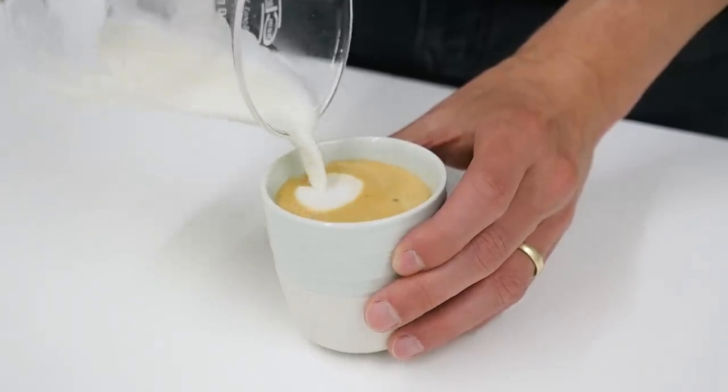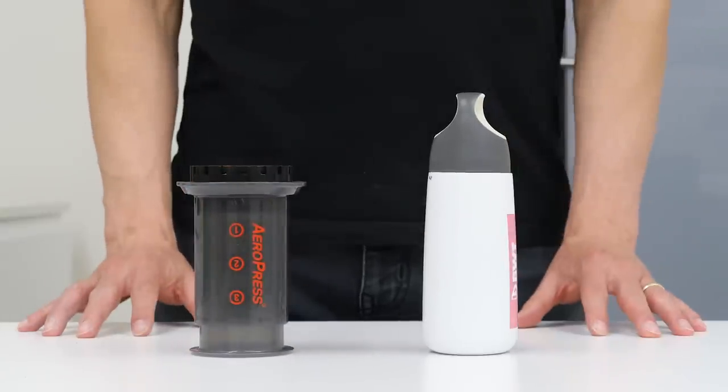Hey guys, it's Aleš from European Coffee Trip and in this video, I will show you how to make flat white or any coffee milk drink without an espresso machine, using only the AeroPress and a simple flask.